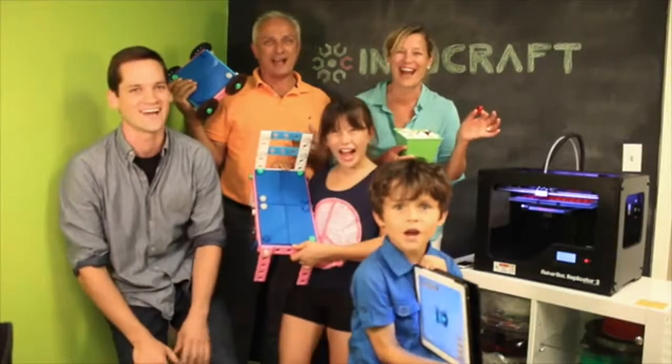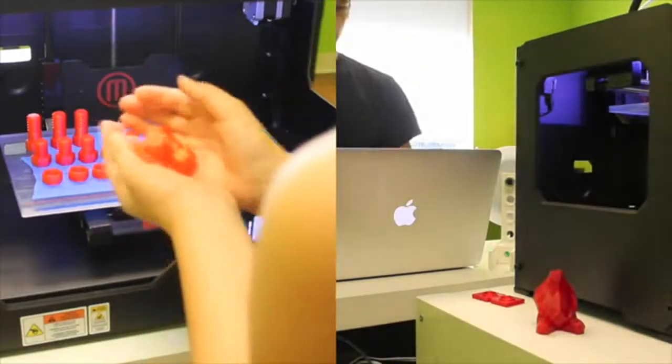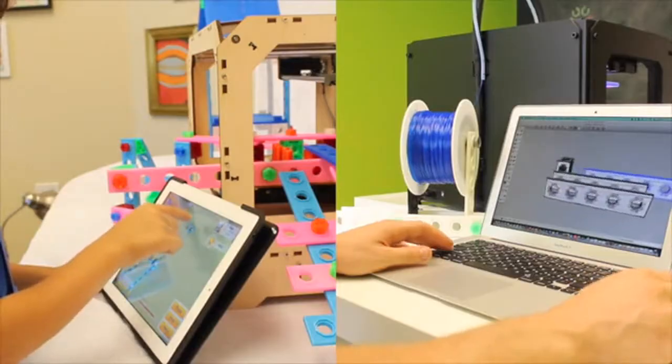We are IngoCraft, a tiny team of makers and educators who think kids need tools, not just toys, and their tools should reflect the way that modern makers design and build.